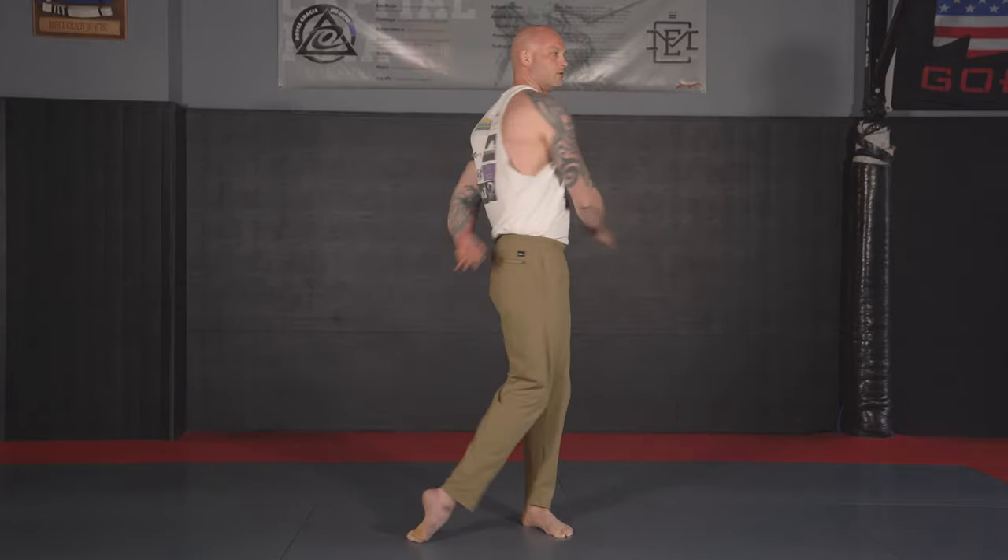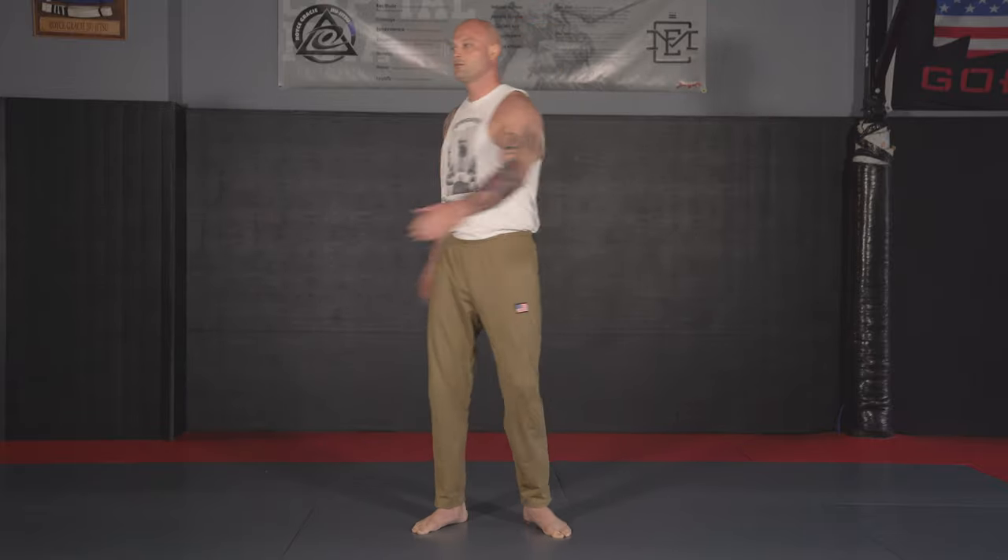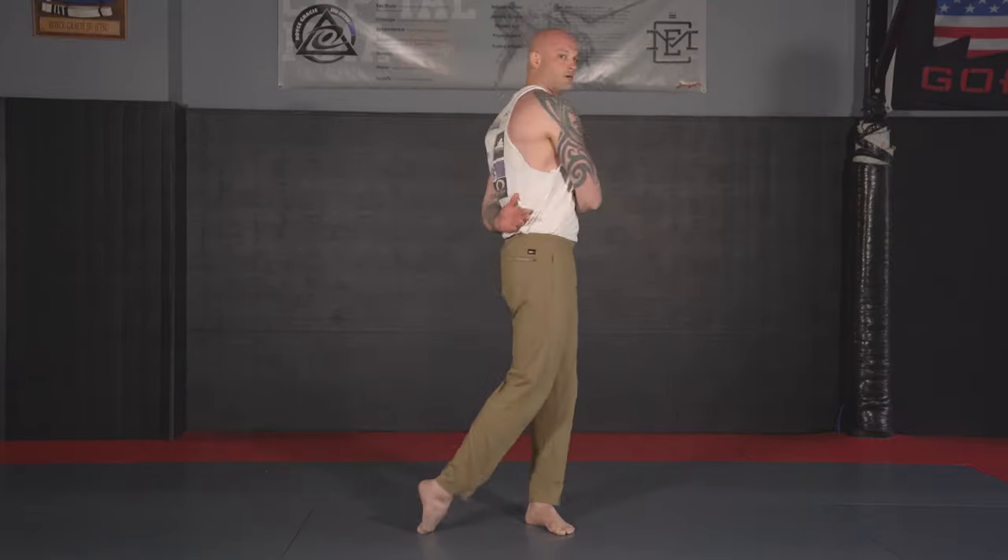Once we're through with this, we're going to hit our big rotations. I'm rotating my whole body, rolling all the way over my toes, going back and forth — ten times on each side.